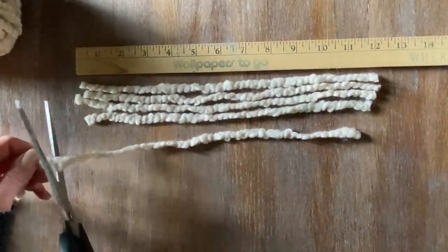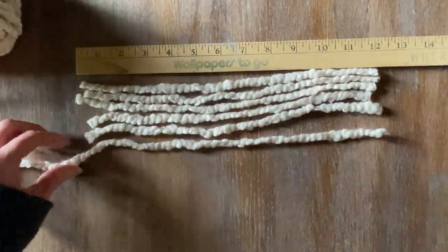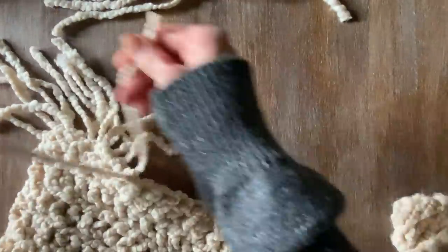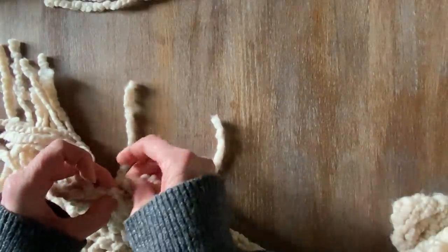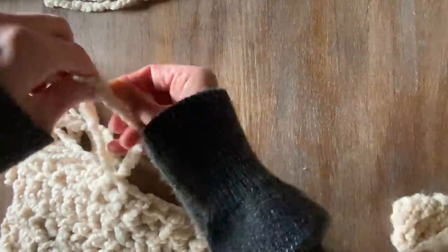I'm measuring 12-inch strips of the boucle yarn to attach as fringe to the ends of the actual blanket. Going through each stitch, I literally attach it just by creating an even side-by-side and a knot — it's that easy. It creates a beautiful element for the blanket.